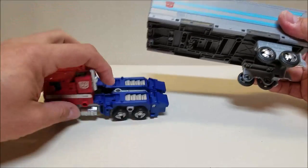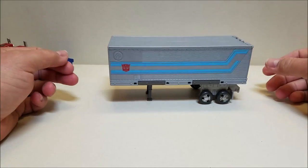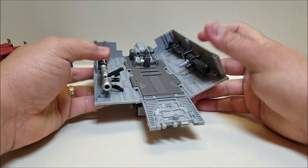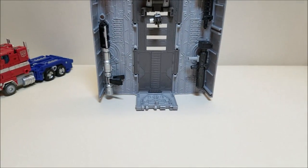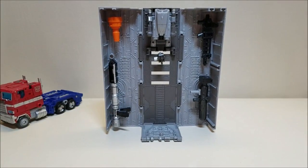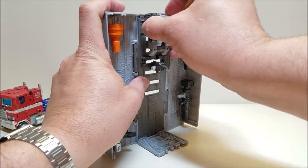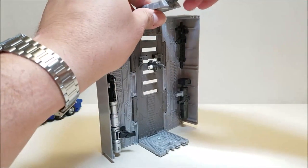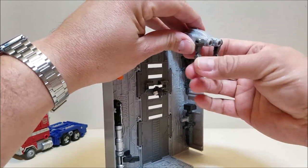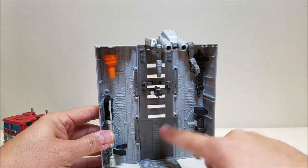Take that off — there's a peg and port right there, simple as that. There are little landing feet here; you can fold these down and the trailer can stand on its own. Going ahead and opening this up, bringing the ramp down, you can see I've already got all of the weapons for the other Autobots in here. So yes, it does serve its function as a weapons platform as well as a repair bay. You can take the little drone piece and bring it out, and also tilt this up and bring the little arms down.